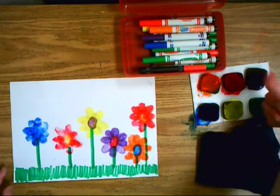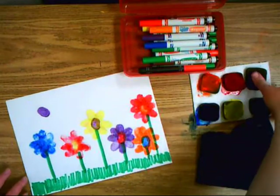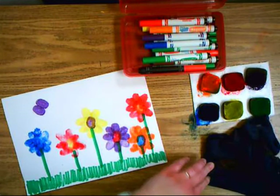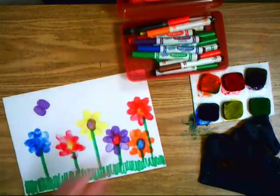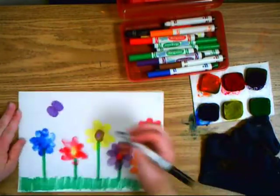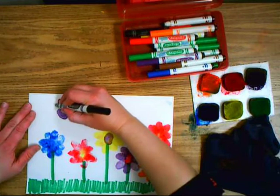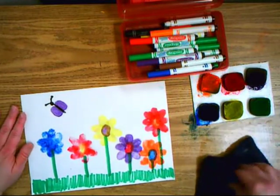Now that I have all my flowers done, if you have some extra time you can make bugs. The first bug I'm going to make is a purple butterfly. I take two thumb prints, clean up my hand, then get a black marker — the paint dries pretty fast. For a butterfly, I draw a straight line down the middle of those two thumbprints, a dot on top, and two little antennas with two little dots.